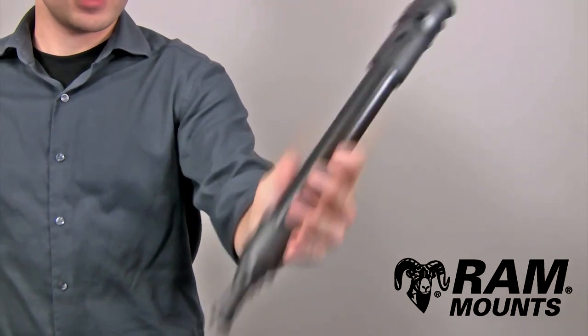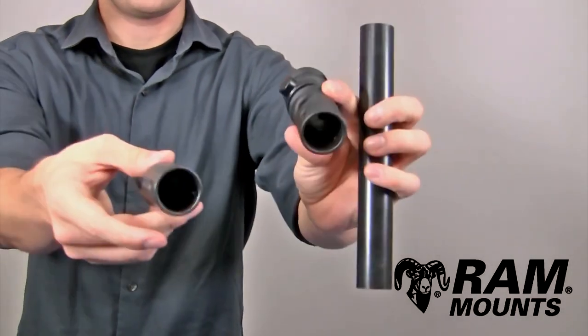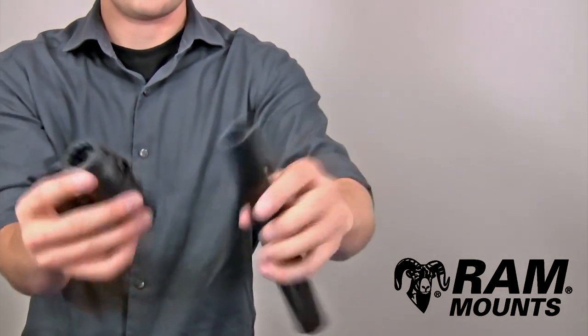The RAM Adapt-A-Post PVC pipe extension is made up of three high-strength composite components, where you have two different socket components that can attach to the end of an 8-inch long PVC pipe.